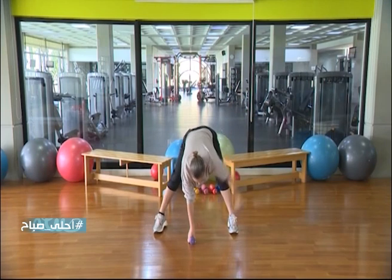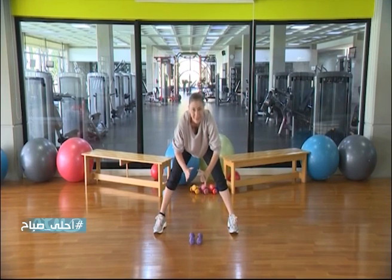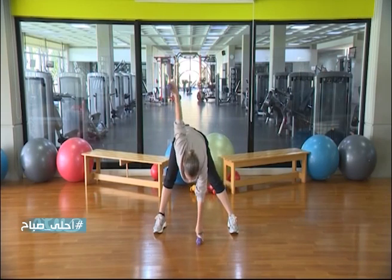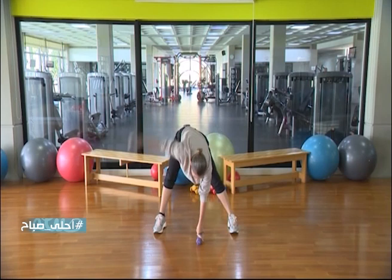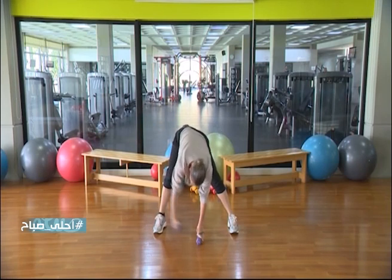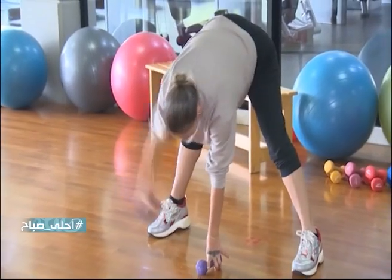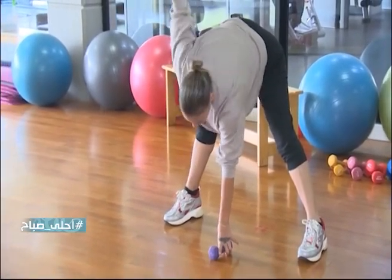Stop — are you ready? Let's go, it goes like this: 1, 2, 3, 4, 5 — 1, 2, 3, 4, 5, 6, 7, 8. Number 9 — feel, stop.